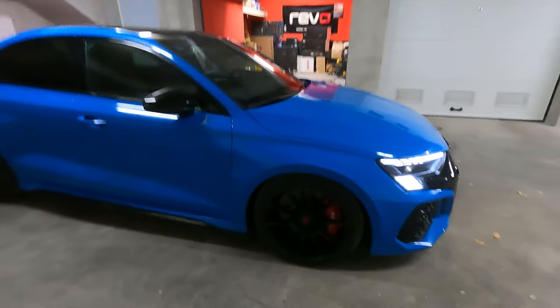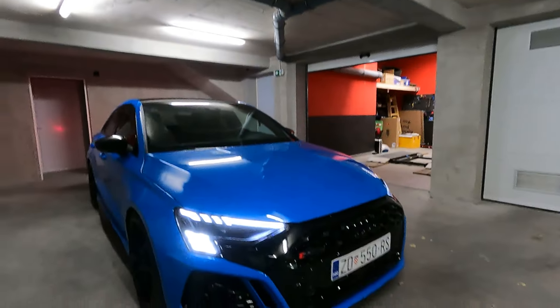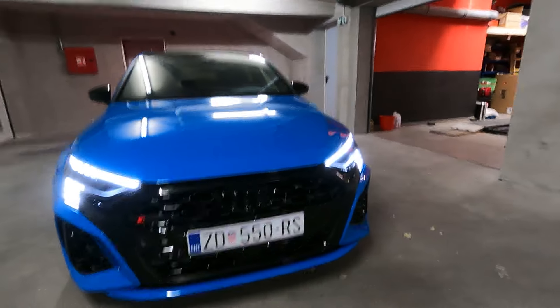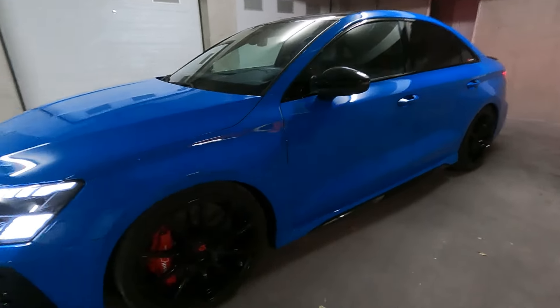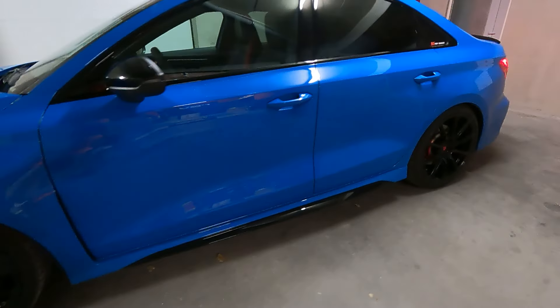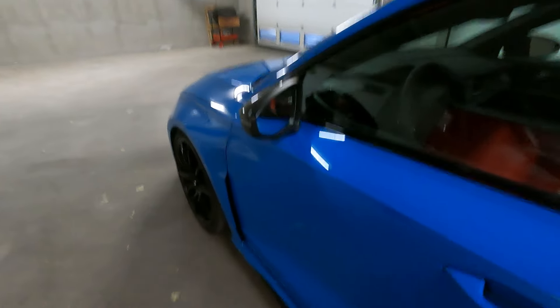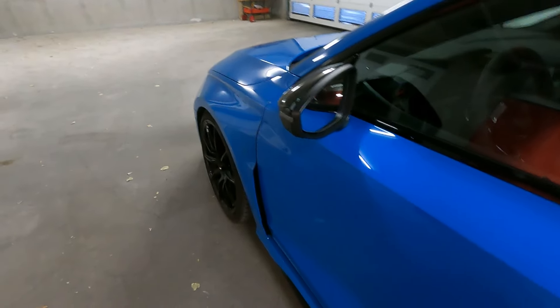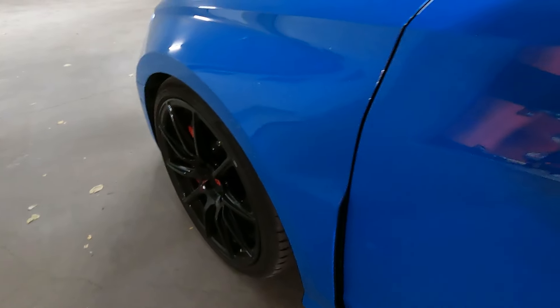So basically the car drops as the factory intended — each wheel drops the same, same weight distribution, the whole car is just 25mm lower. It really looks great, looks so aggressive. It's not too low, you have good clearance underneath. Definitely a huge improvement over stock. I got what I wanted — lower and the same stiff car. Nothing is moving, just a little bit on the tires — very, very good.